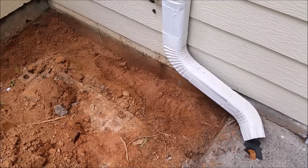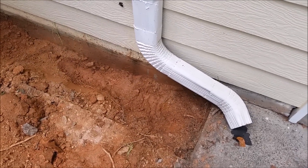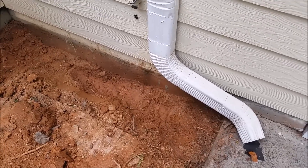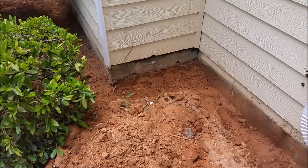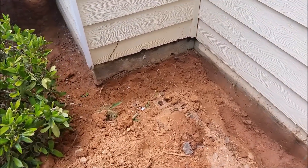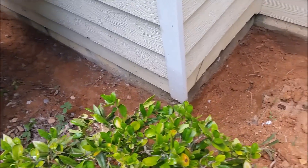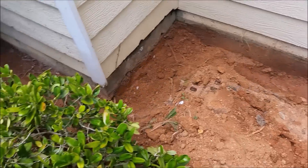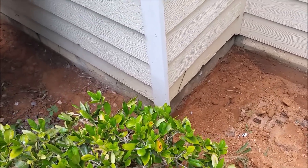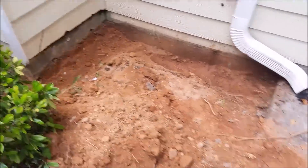This is the trench that I just dug — it's a 6 inch by 6 inch trench to protect my property from termites. I'm going to use Termidor. I want to show you how I mix it together.